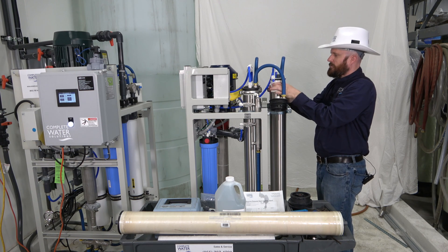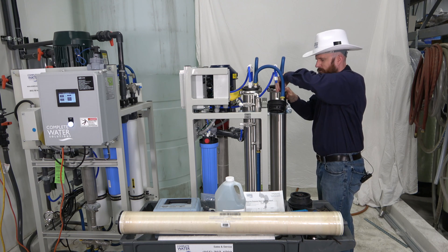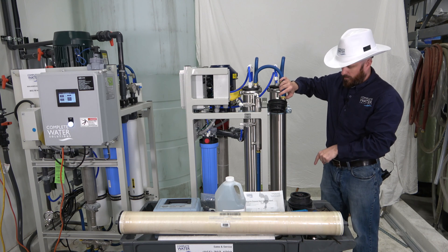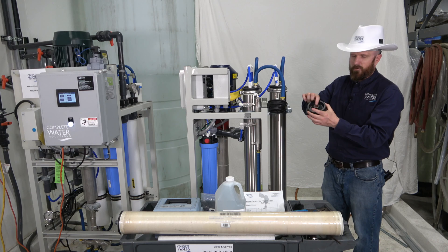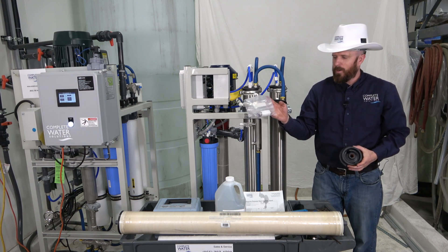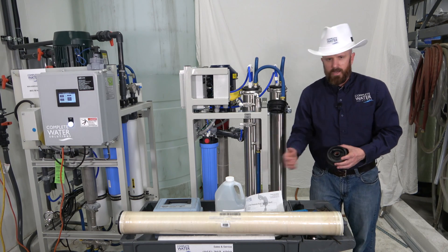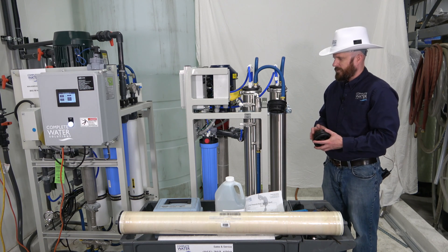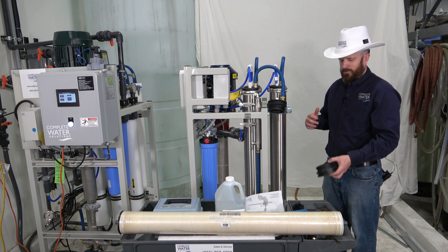This is a new RO system, so the O-rings should be okay on the end caps. When you remove the RO element, it's recommended that you take that bottom end cap off and replace those inner O-rings. Your accessories kit will come with additional O-rings to replace those out. It keeps a great seal around the permeate tube and is just a good habit or practice to get into.